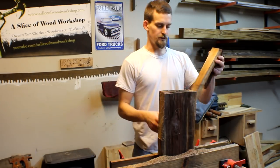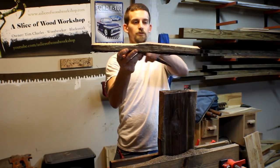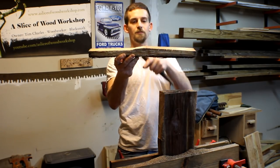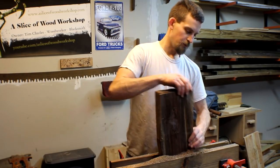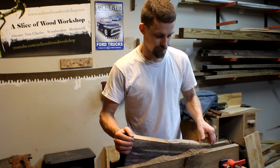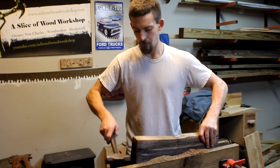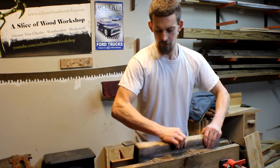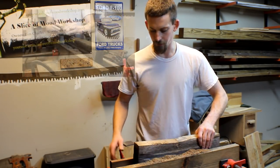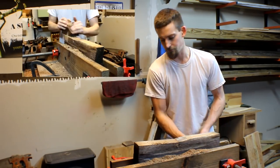There it is, that one's done. You can see how this one was a little straighter and then this one ran in towards the middle. But that's all right — now I can just take the lumber, flip it on its side, and plane it this way to get this edge straightened up and squared up.